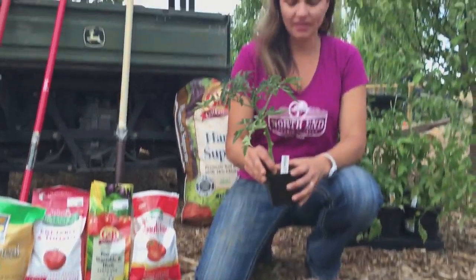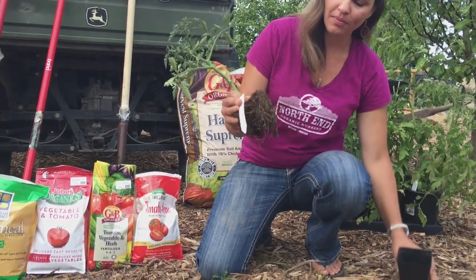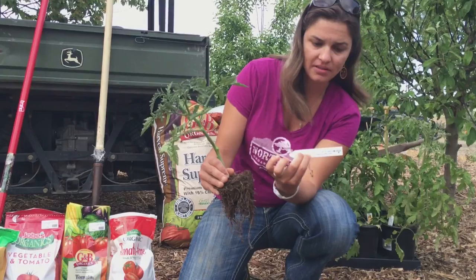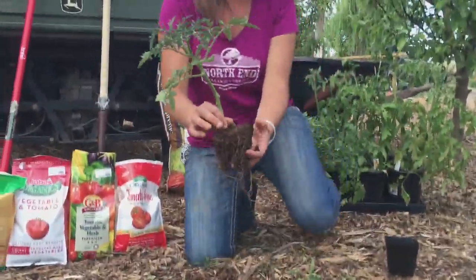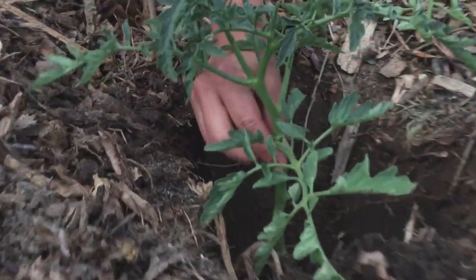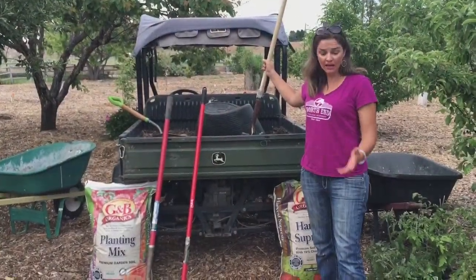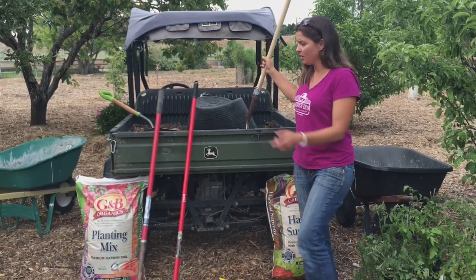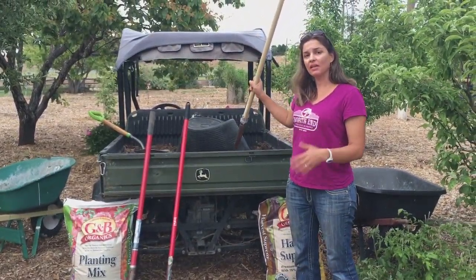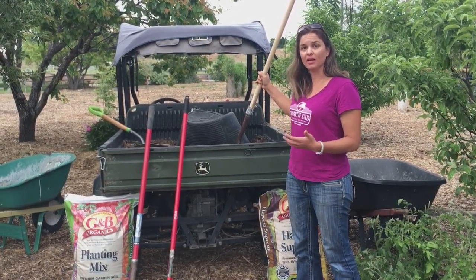Now we're ready to plant. I'm going to remove my tomato out of the pot. If it's gotten a little root bound, you can tussle the roots at this point to kind of free them up. Make sure you don't lose your planting tag — this is a Sasha's Altai, a nice Russian heirloom variety. I'm going to drop the plant into the hole. It looks like I measured it kind of perfectly here because the bottom set of leaves is right above soil level. I like to take a mixture of our native garden soil with some of the Gardener and Bloom Organics planting mix — it's got a really nice nutrient balance and allows the plant to start absorbing some of those fertilizers a lot quicker and retain a lot more water. I'm just going to take this mixture, about 50-50, and backfill my tomato.